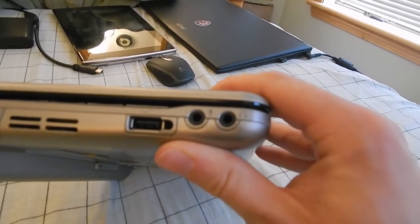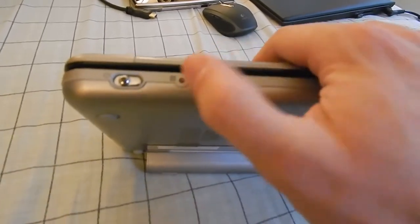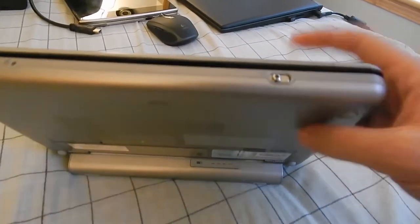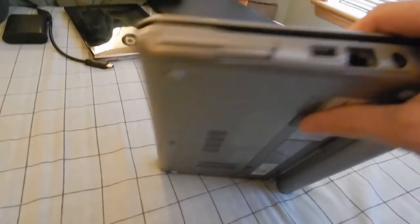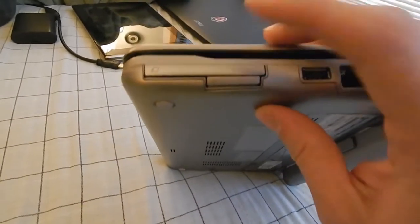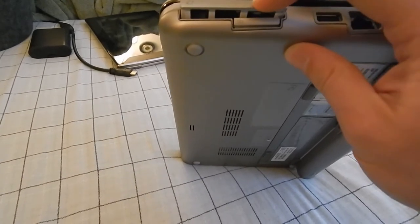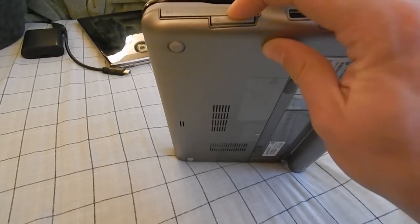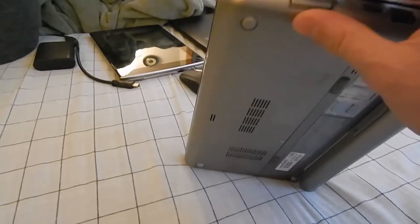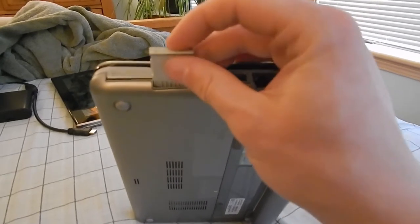We've got our audio ports — microphone and headphone port. On the front, we've got our little power slider, a hard drive activity indicator, and a Wi-Fi slider. These little sliders light up blue when they're on — Wi-Fi lights up blue when it's active and orange when it's not active. We have an Express Card slot — I think that's what it's called, I don't quite recall.